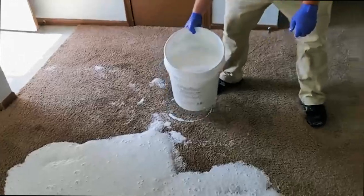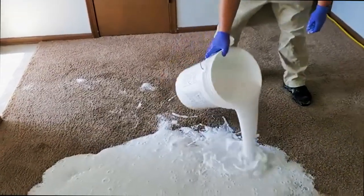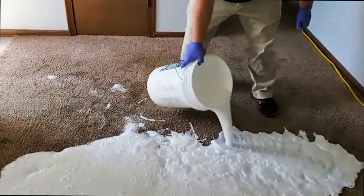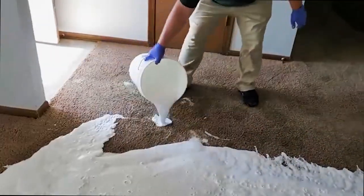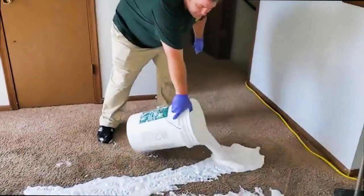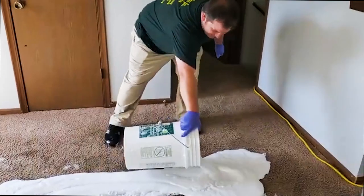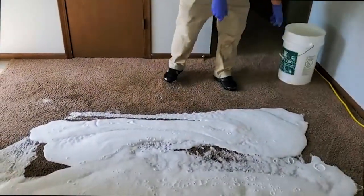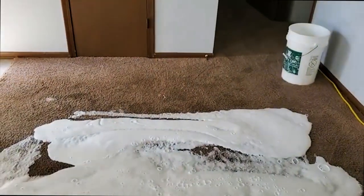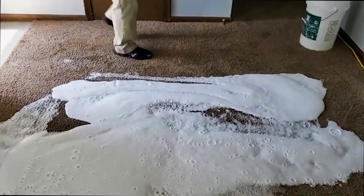We're here today for our first step. You can see we've got a large saturation of pet urine in a large area. We're putting down the compound — our special secret sauce — that will actually be able to get into the padding. This is just a dynamite product and we'll work it all in. We might even need another bucket, but this is the first step.